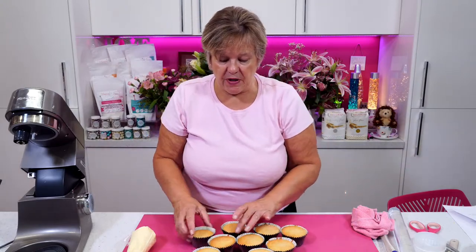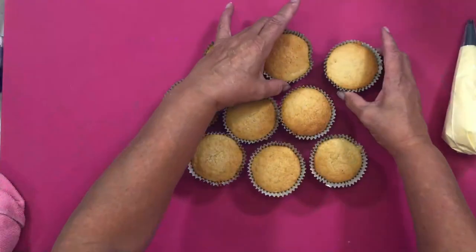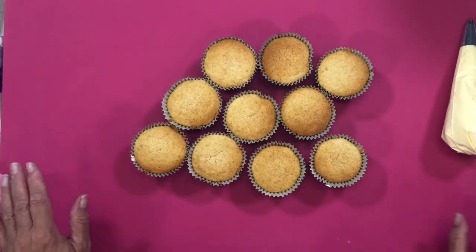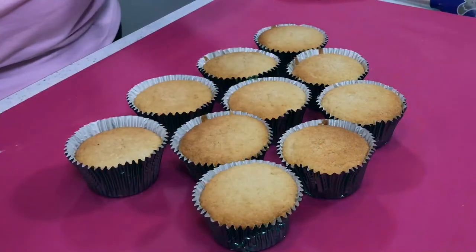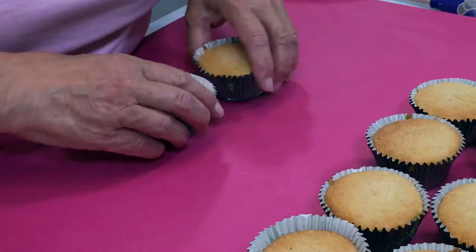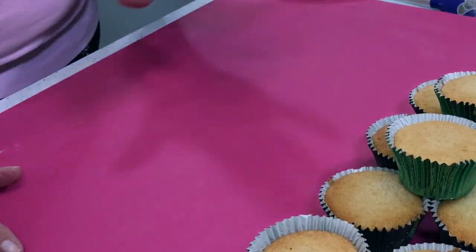I've got the cakes here — these are the ones I made earlier because the ones I've just done aren't quite cold enough. I know they haven't been in the fridge for 15 minutes, but I want you to see them — so I'm just going to give them the glaze and they're going to go in the oven now.